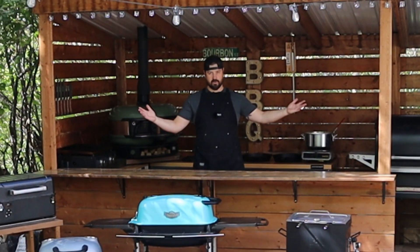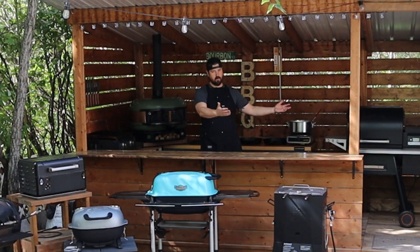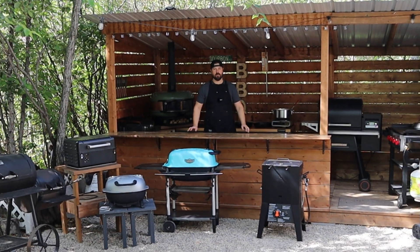What's up everybody? Welcome back to Max Grill Shack. My name is Shane and today we are going to go on a full tour of the Grill Shack and all the grills that go with it. So stick around, you're not going to want to miss this.